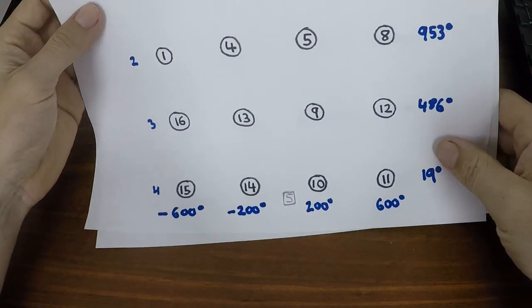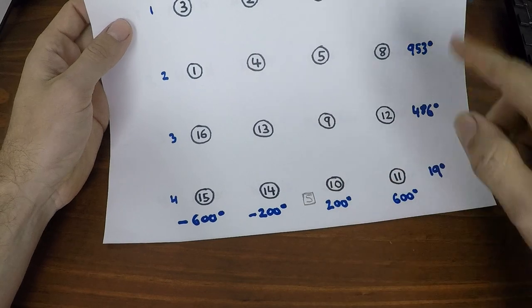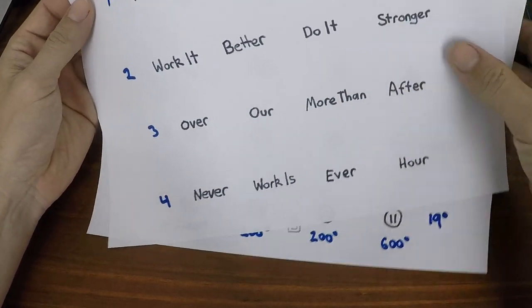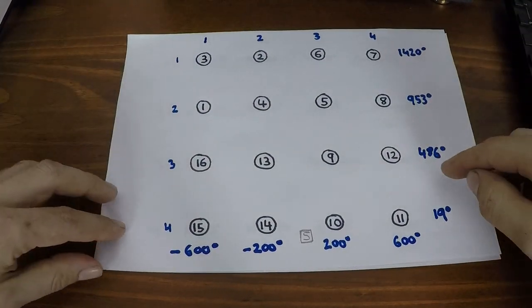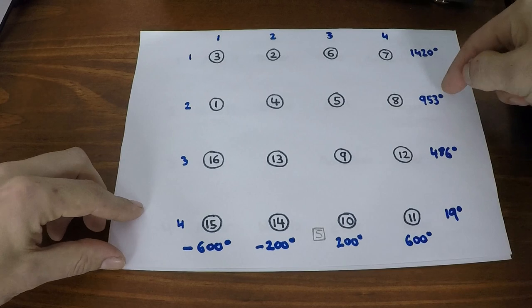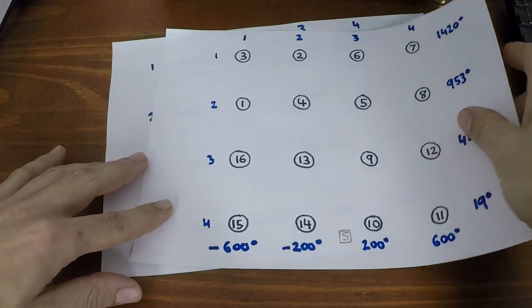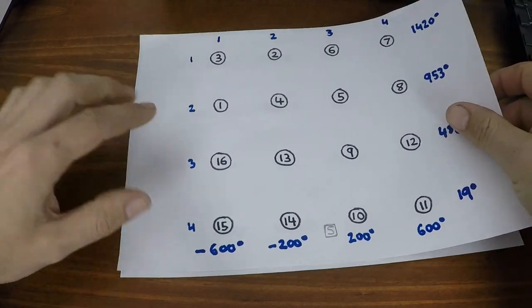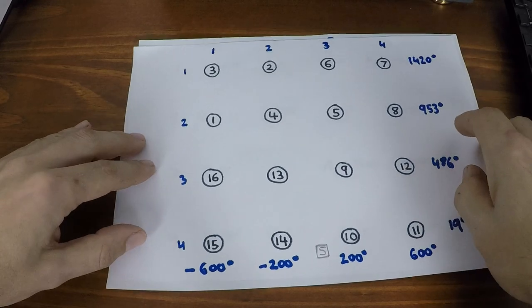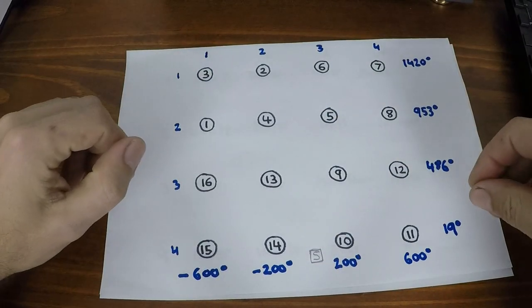So we've got 'work it' as one, 'harder' as two, 'make it' as three, 'better' as four, etc. This little 'S' I've drawn at the bottom is the starting point for the motors of each axis. For example, 'do it' is lyric number five — I've noted the motor rotation values in degrees for each axis. Lyric five is at 953 degrees on the vertical axis and 200 degrees on the horizontal axis, relative to the starting point.